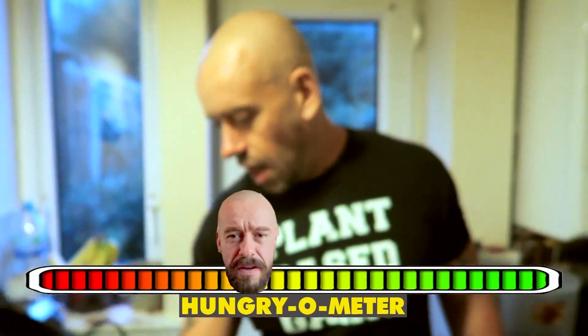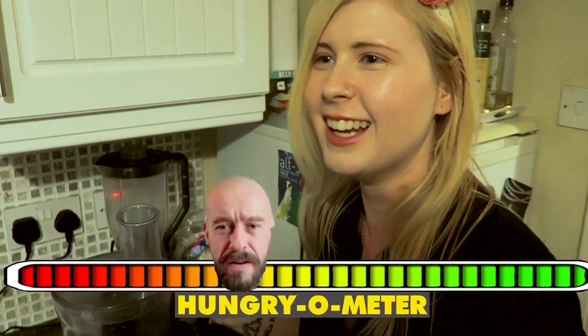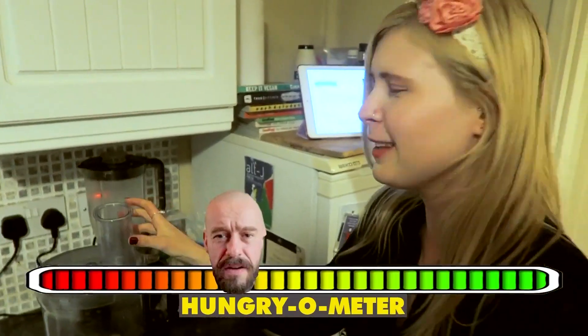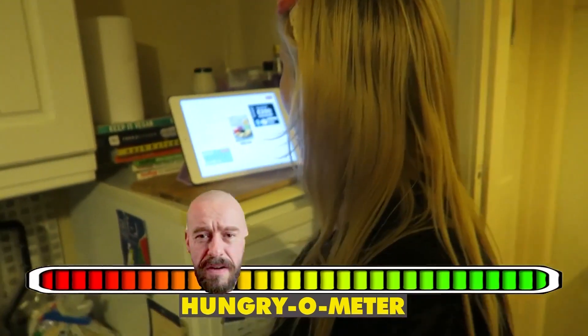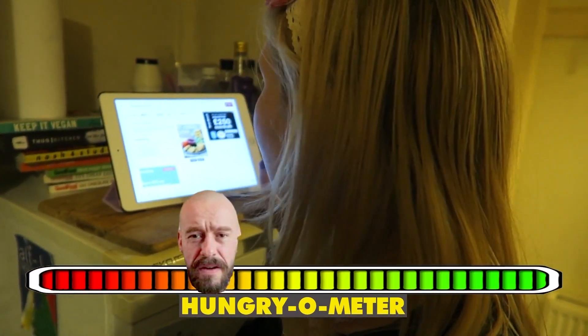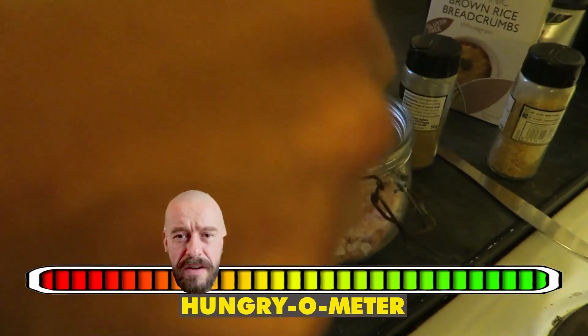I don't actually need to go in that hole. I can feel myself going catabolic. Quick, put them in the food processor. Okay, add half a teaspoon of salt.